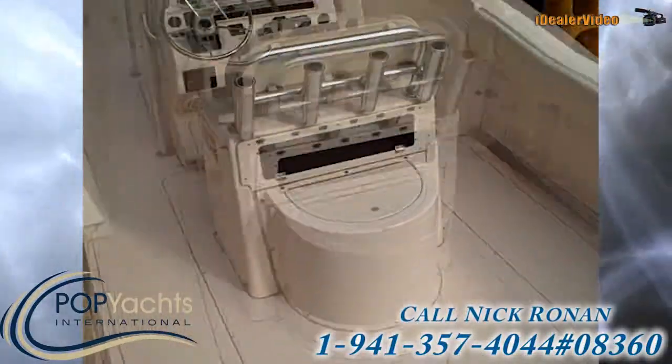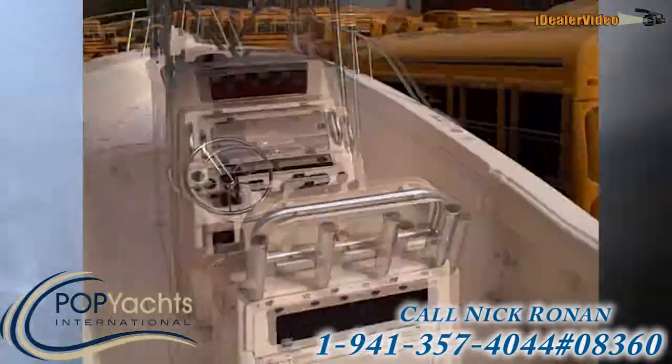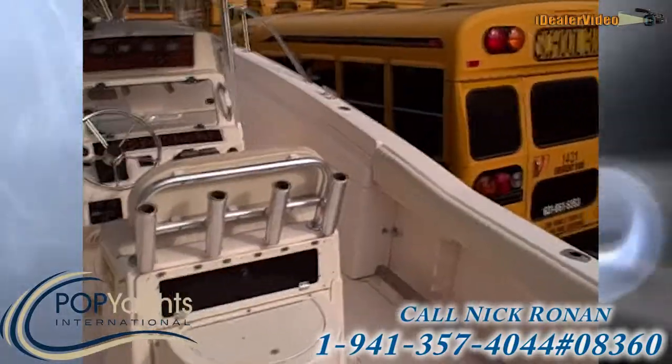This boat's in really nice shape. Everywhere you look, all the glass is solid. I don't see any signs of any kind of water intrusion or anything like that. It's really clean.